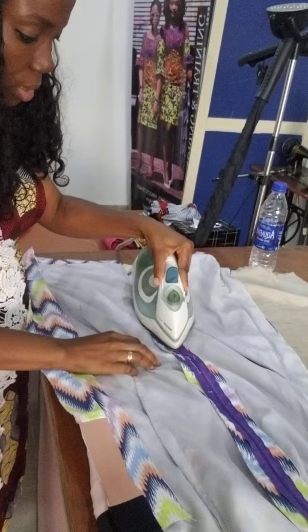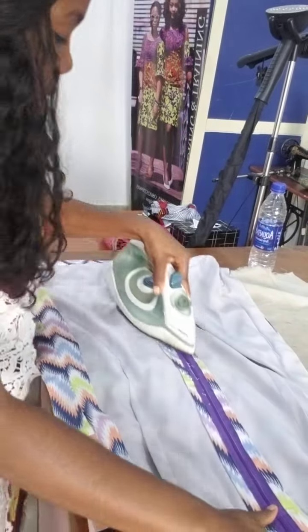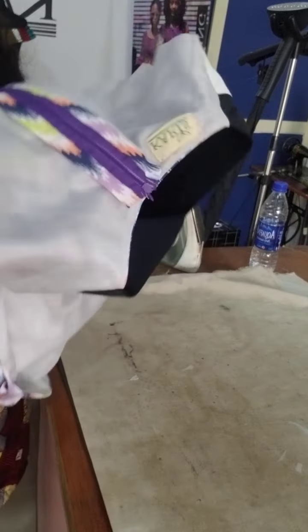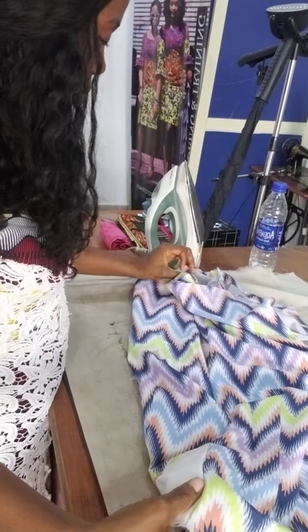Next part is the zip part. But usually I don't leave my clothes on the iron until I'm done sewing — I iron as I'm sewing. So when I'm done, I turn it to the other side and I still make sure it's open. Make sure it's open.